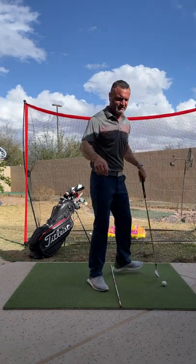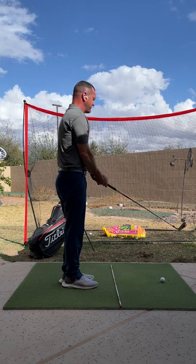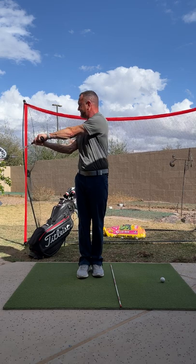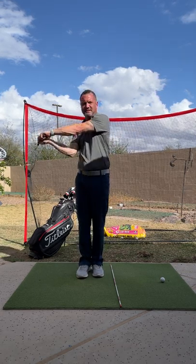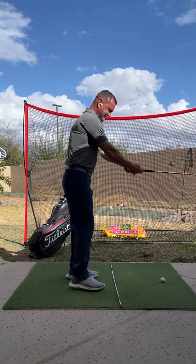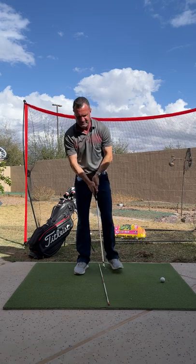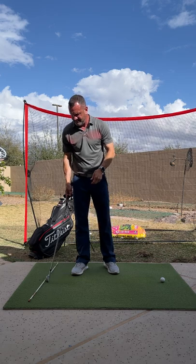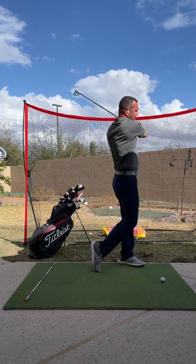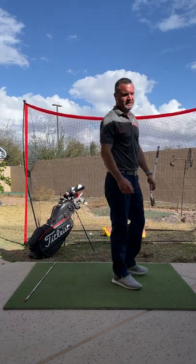Now we're going to add number two. Right before you're ready to hit, we're going to do the feet-together baseball drill. Feet together — the club is opening pointing towards the sky, closing, opening, closing. Let your body go with it. When the club starts going back, step forward like this. Do this with speed too. Feet together, and then immediately step into your ball and have your intent. That's the process I want you to follow.